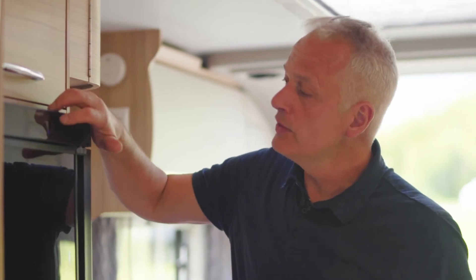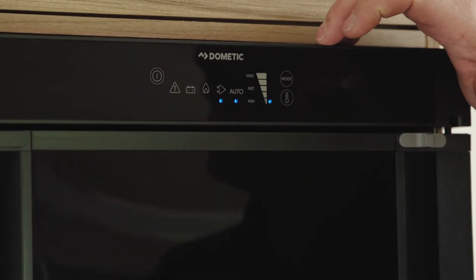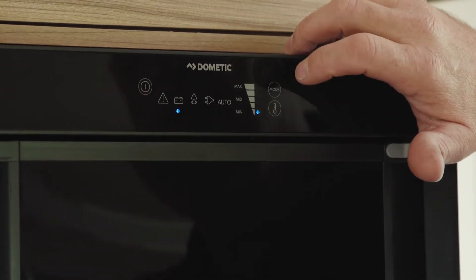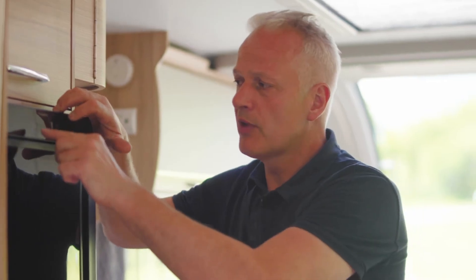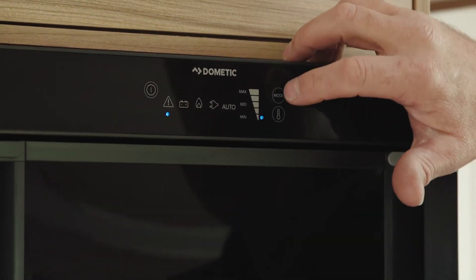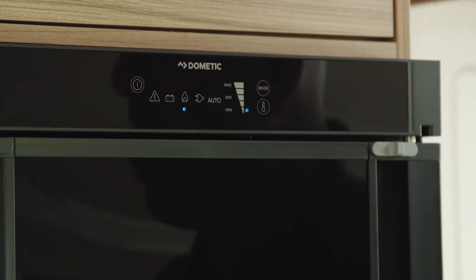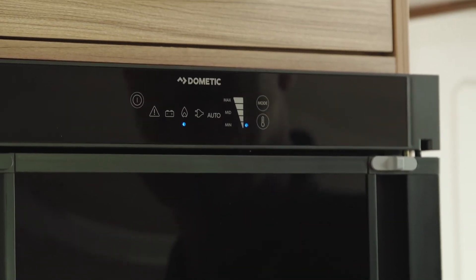To toggle through the different modes, just press the mode button, or if you haven't got a mode button, use the rotary dial. It's beeping now because we're not hooked up to the tow vehicle, but the picture of the battery is for when you're traveling. It draws power from your tow vehicle and will maintain the temperature in your fridge freezer — it won't cool it, so you'll need to reduce the temperature either on a hookup lead or on gas first, and then the battery symbol will maintain it when you're traveling.